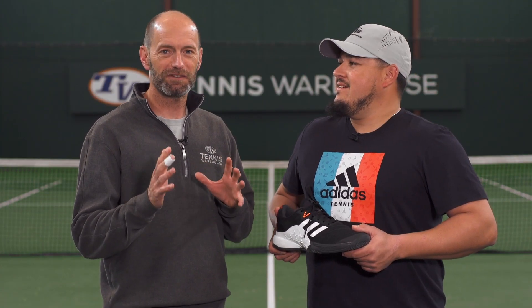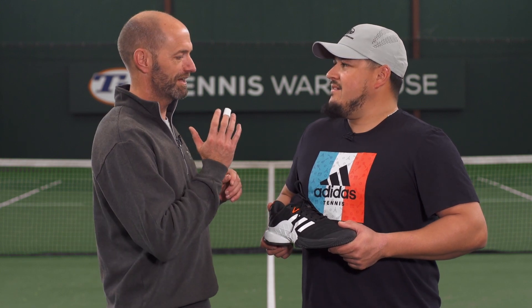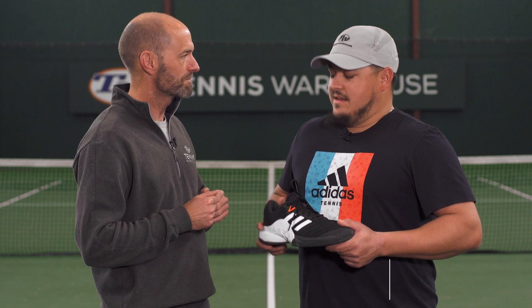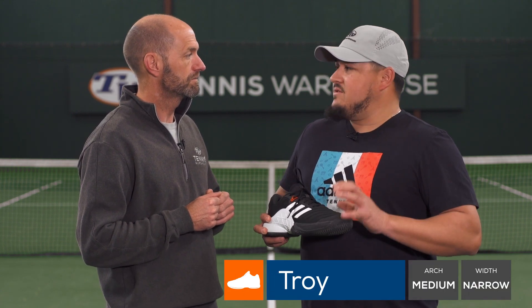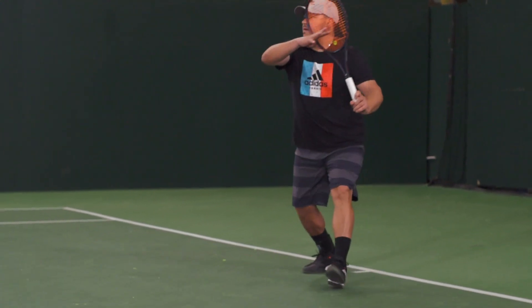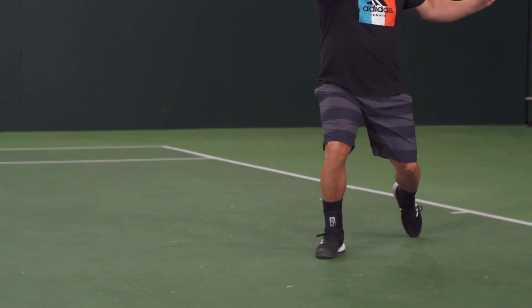Let's check in next with our resident crafty lefty Troy Lara, who's rocking the matching three stripes shirt today. What did you think of the Barricade out there on the court? I found a lot of similarities with this one and the previous Barricade 17, although with that one we got to test the boost.